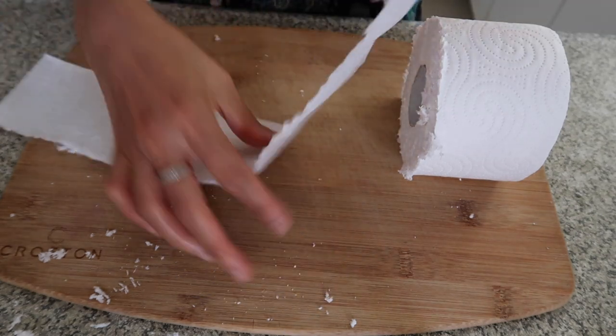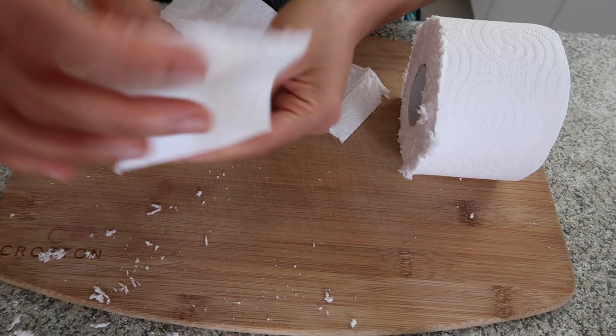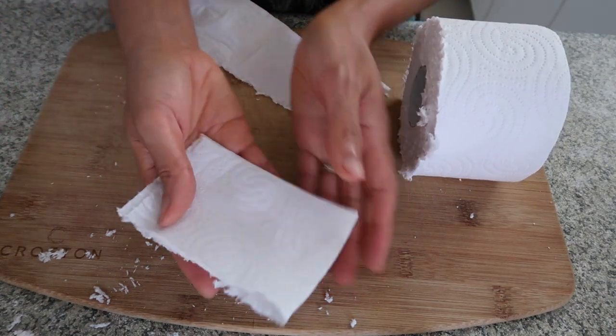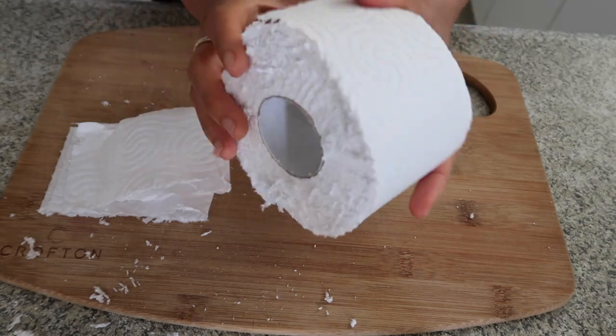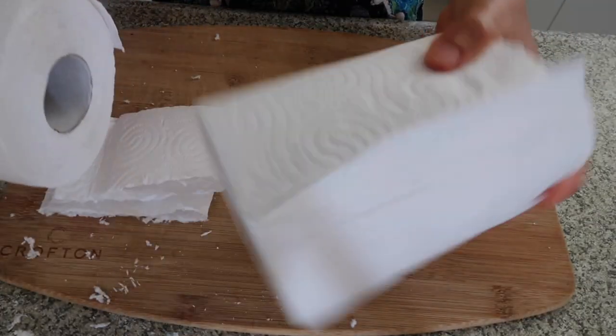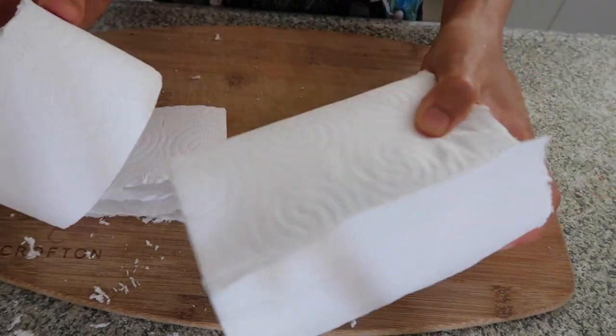Or you can use one because it's thick. If you want to really save, this is my number one option. You can make another three or another two of this.